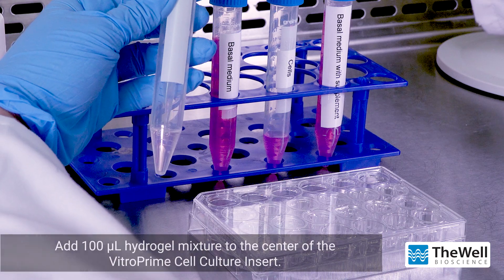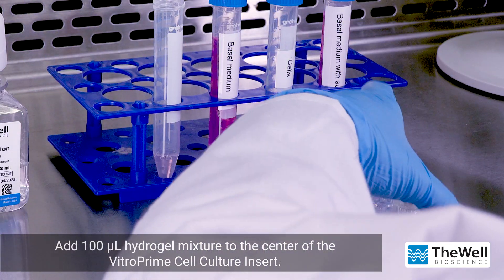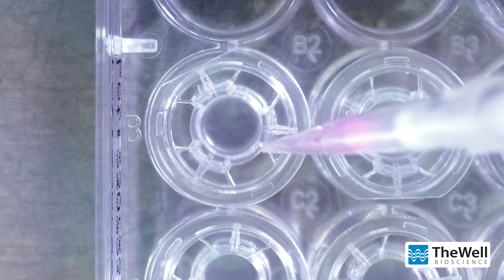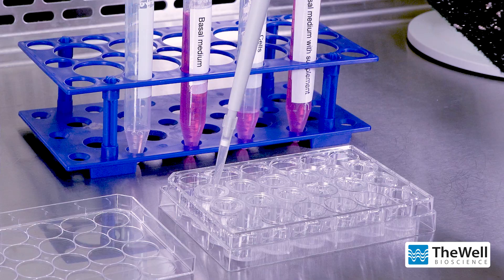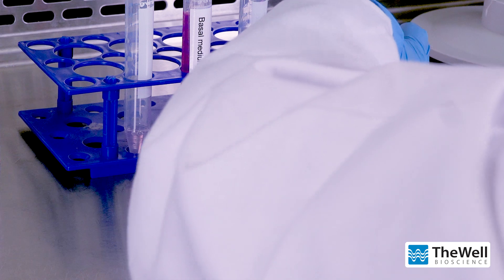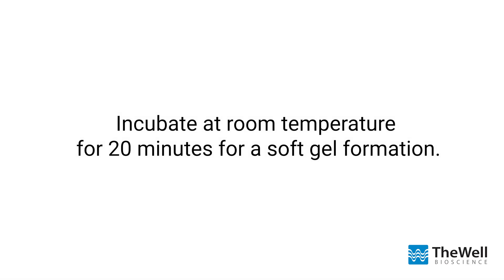Add 100 microliters of the hydrogel mixture to the center of the Vitro Prime cell culture insert. Ensure there is an even hydrogel covering on the surface of the insert. Incubate the plate at room temperature for 20 minutes to allow for soft gel formation.